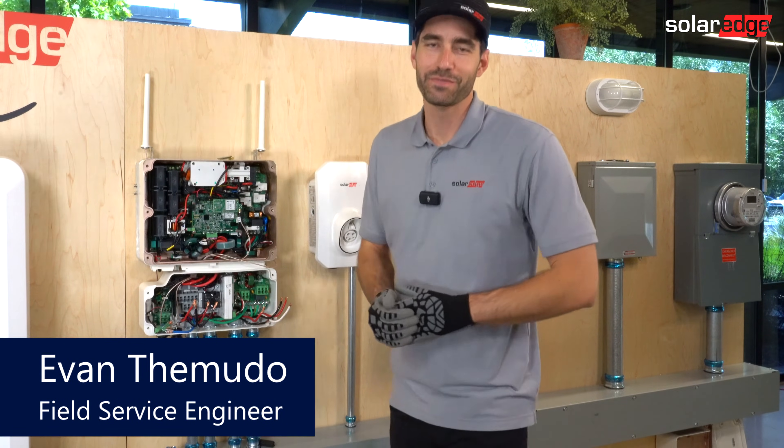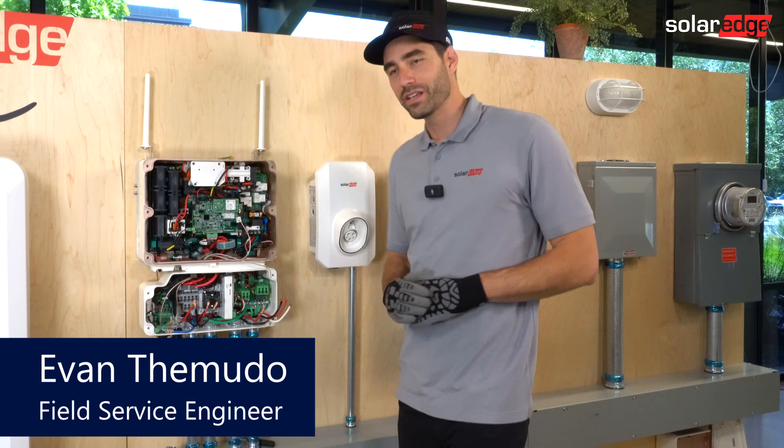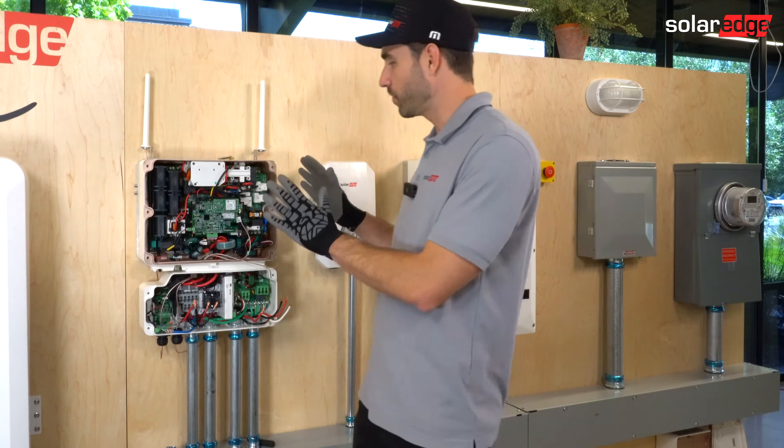Hi, I'm Evan with SolarEdge. This week's tech tip is on how to wire our hub inverter.